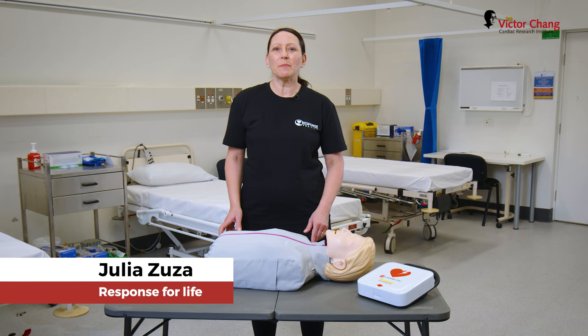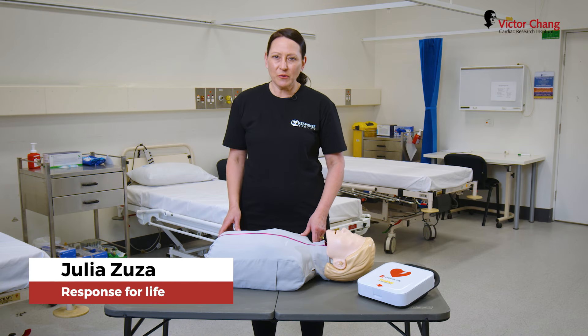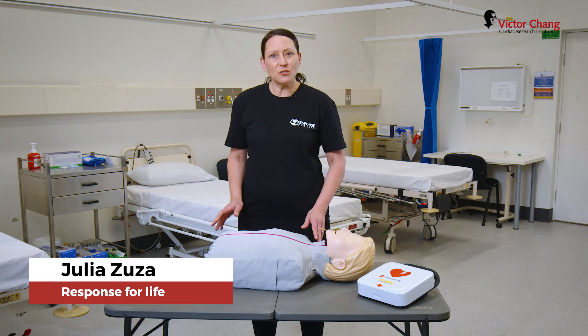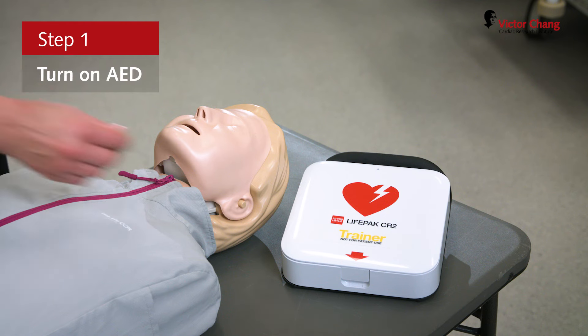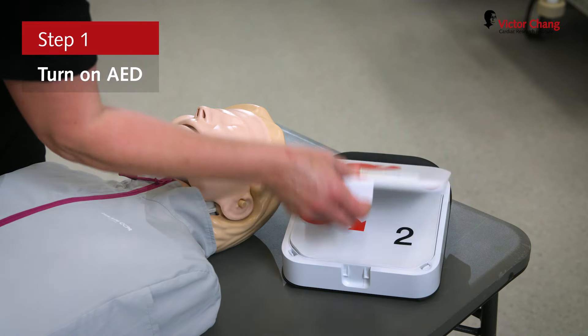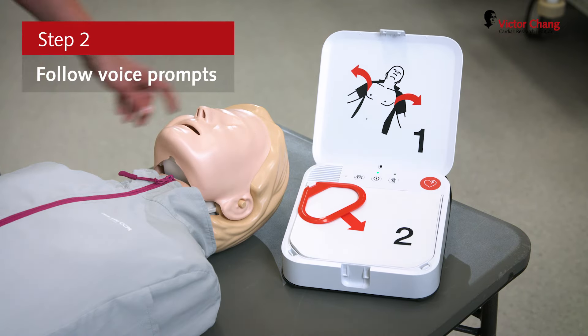In this video, I'm going to demonstrate how to use a defibrillator. By this stage, you would have started CPR already. Once the defib arrives, you're going to turn it on and you're going to follow the prompts.